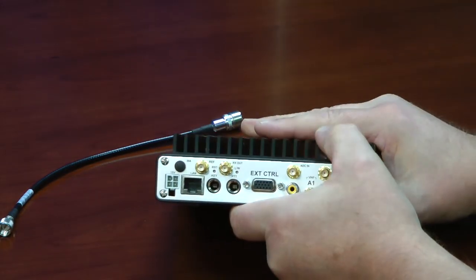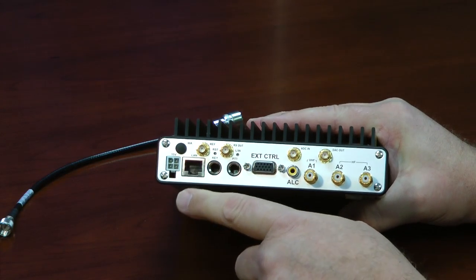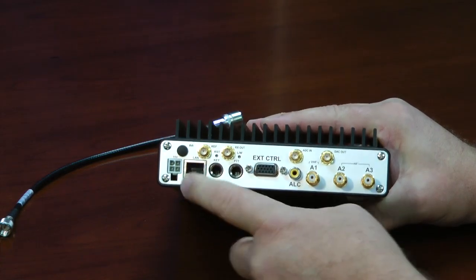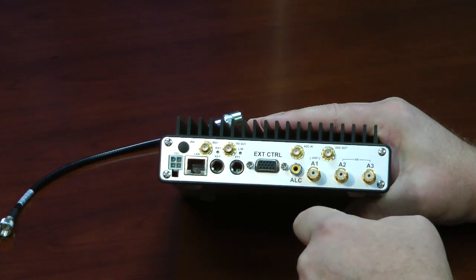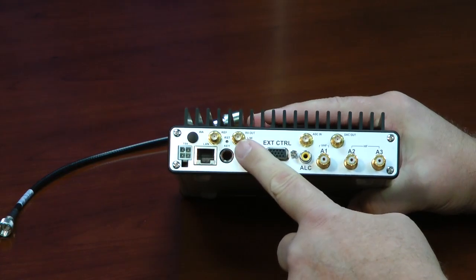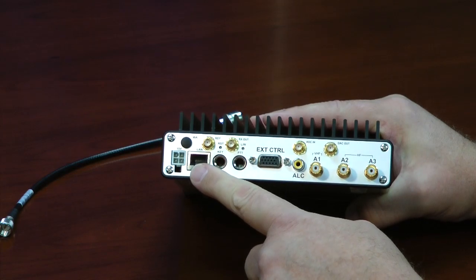We have a few jacks back here. Your DC input power jack, polarity protected. This is a rubber plug that covers up a hole, and there's going to be a Wi-Fi antenna connection here. That's optional. 10 MHz reference in. This is your receiver out here. Your LAN connection to your PC.